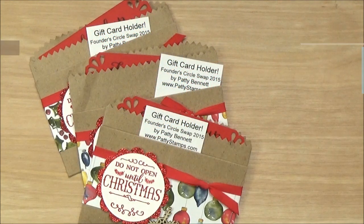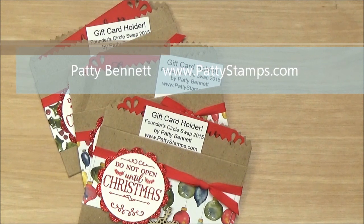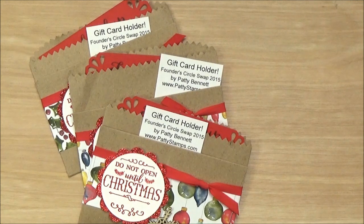Hi friends, welcome back. This is Patti Bennett with PattiStamps.com. Welcome back to another video tutorial. I have a fun solution for you today for giving gift cards.